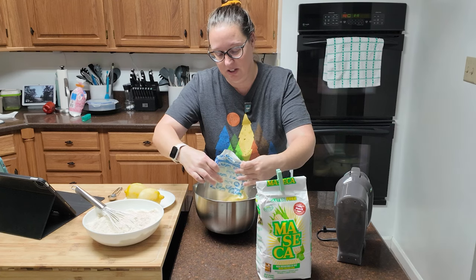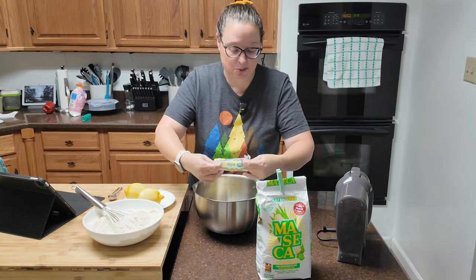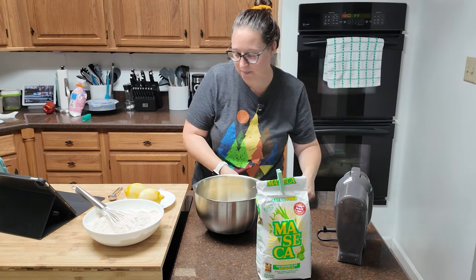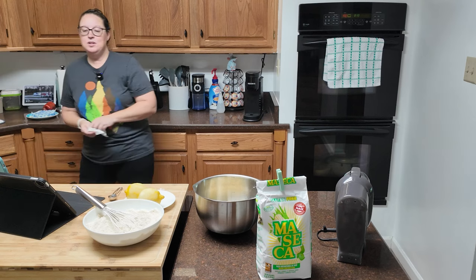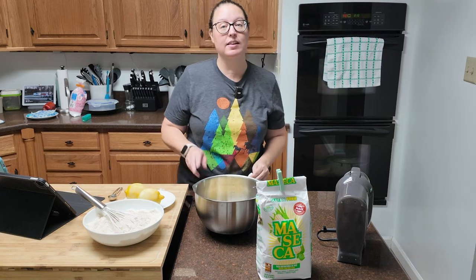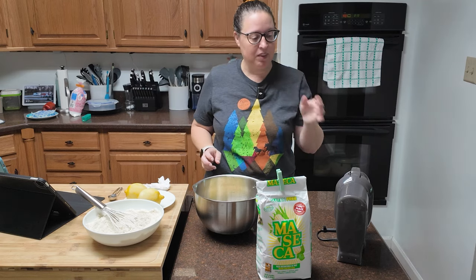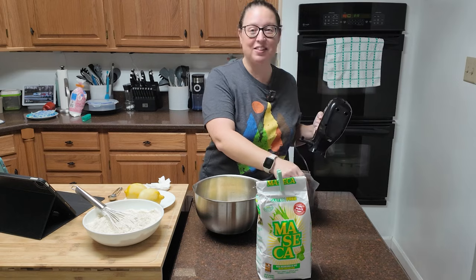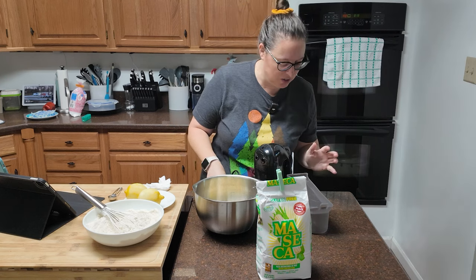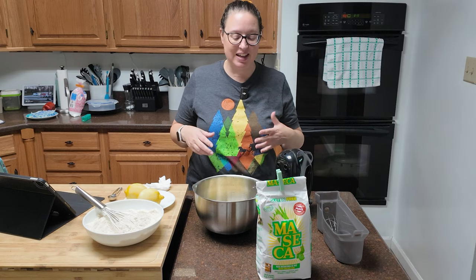It should be unsalted butter per the recipe, but I honestly only buy unsalted butter, so I never seem to specify that when I'm writing out the ingredients for you — and I apologize for that. I do not have my stand mixer; it's sitting on the counter and I'm still very upset about what happened last week. Don't get me started on KitchenAid and their lack of customer service. Instead, I've got the old Hamilton Beach hand mixer that we're going to use as soon as I find the attachments.